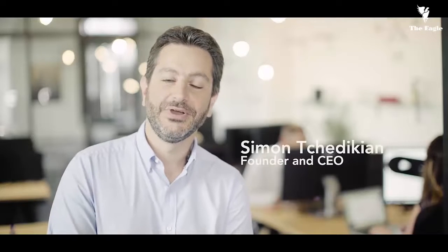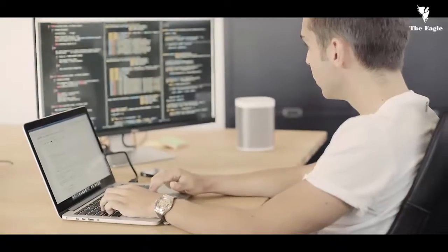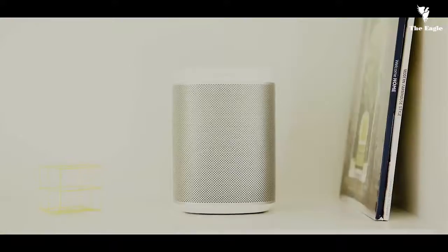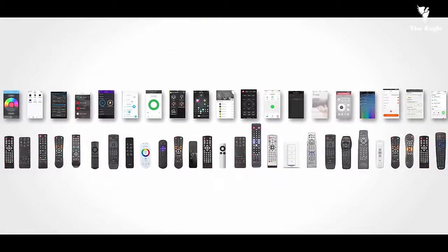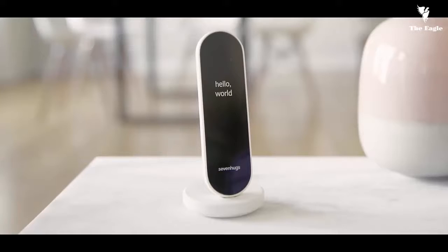Hi Kickstarter, we are 7HUGS. We are passionate about connected home and experts in hardware, software and product design. Like you, we love tech and it's now all connected and smart. But every single device comes with its own mobile app or remote control. What if there was a simple way to control everything? Meet SmartRemote, the most advanced control system for your home.